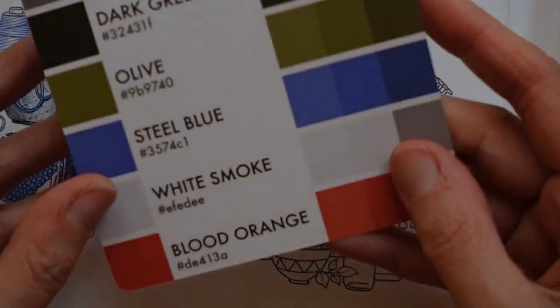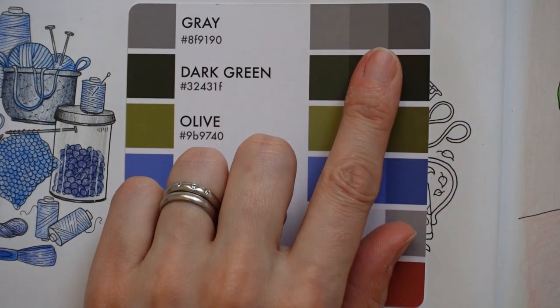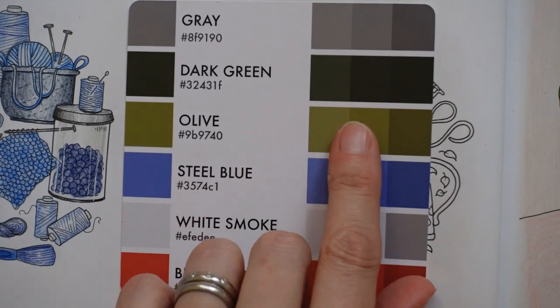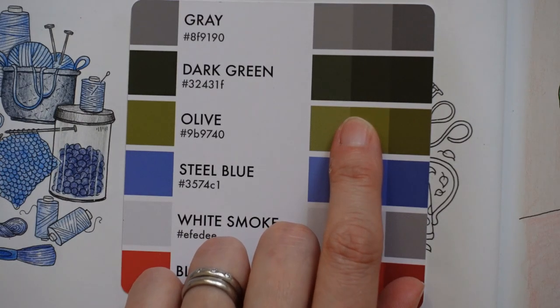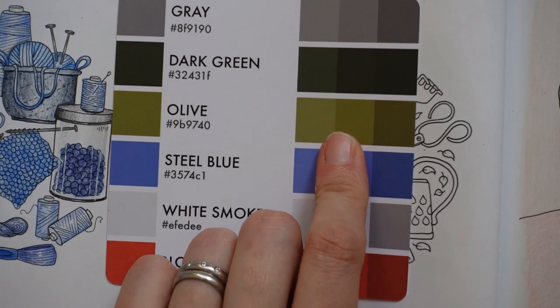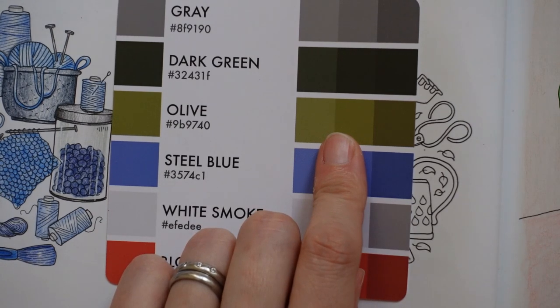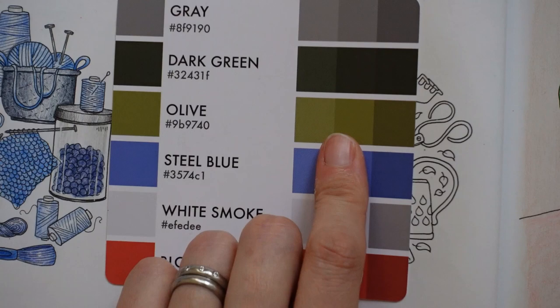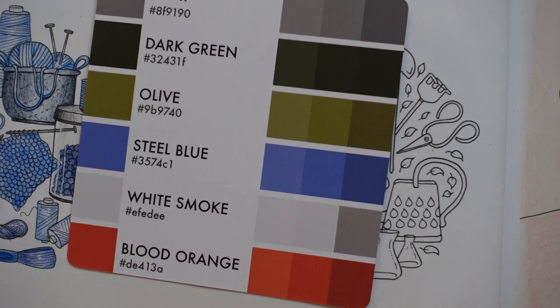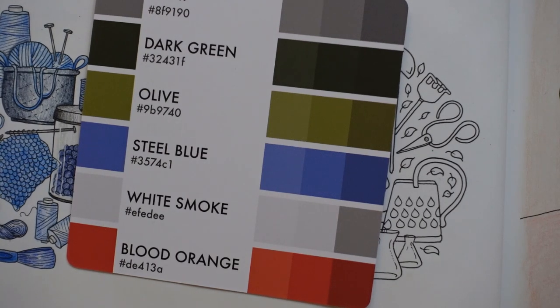Let me go through what pencils I've got. For the grey I grabbed cold greys six, five and four. For the dark green I decided to grab the chrome oxide green and the pine green, because I felt they would go better with the olives. For the olives I picked chromium green opaque, permanent green olive, and earth green yellowish. The steel blues I'd forgotten to get out. There are actually six sets of colours here — normally there's five. So for the steel blues I'll go for light ultramarine, ultramarine, and cobalt blue.